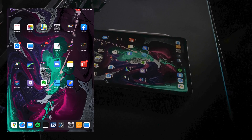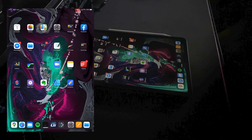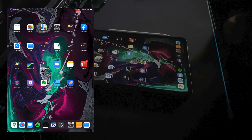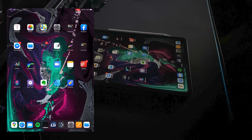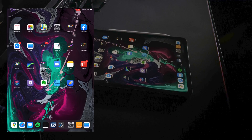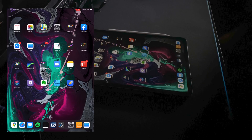Hi everybody, welcome to my channel. This is just a quick video based on a thing I've just been asked that I've been meaning to shoot for a little while. So this is about signing documents with a tablet or a phone or anything like that.